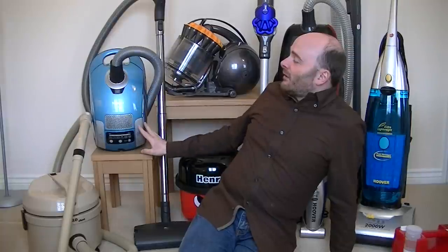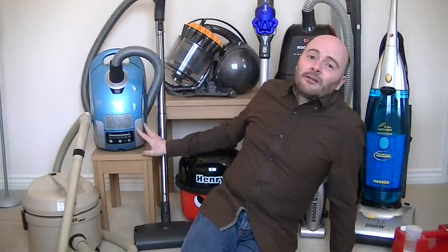I will be demonstrating this lovely electric blue vacuum cleaner later on my channel, iBasiak.